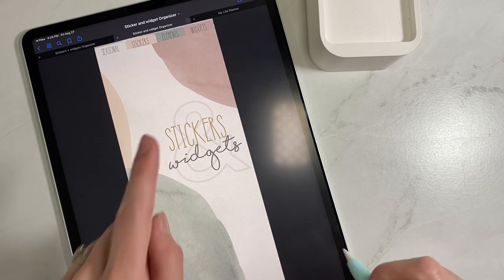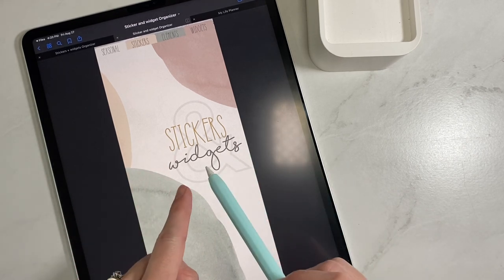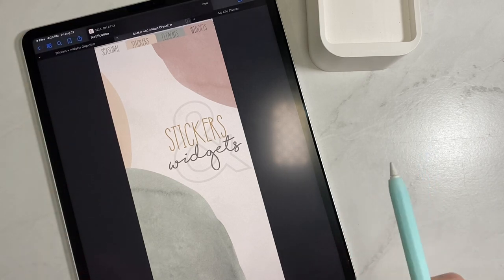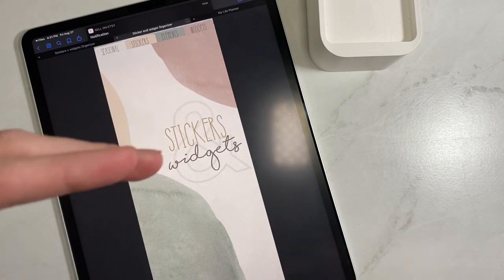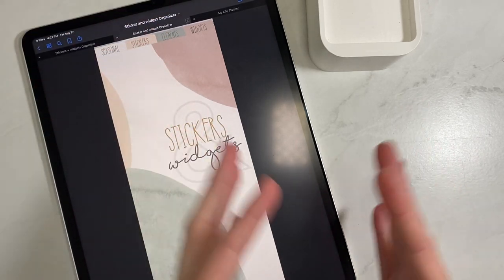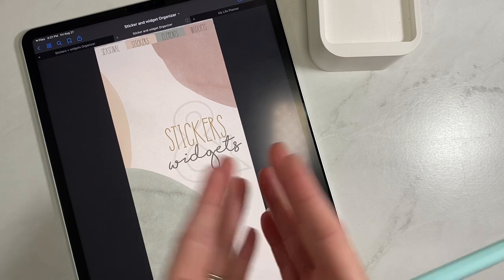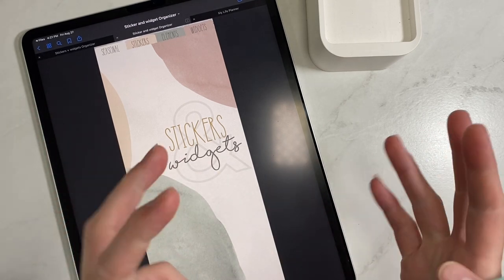Getting right into it — first off, we made it a split screen planner. Right now it's mainly available in landscape mode. This is what it looks like in portrait, but it's made to be split screen side by side with your planner, and that works best in landscape mode. Portrait just makes things too small — you can't really plan with it. I use a portrait planner but switch to landscape when I get to the decorating and designing stage.